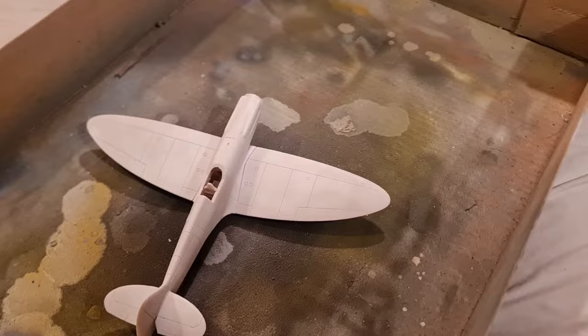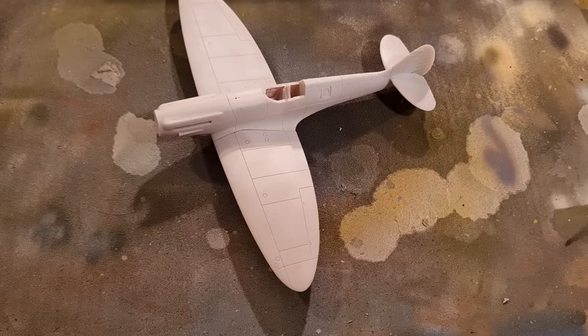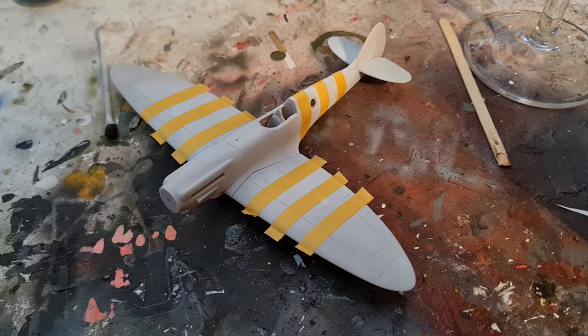Phase one is now complete. We have one white-based Spitfire. I've used white basing because the majority of the black and white surface area is white, and we'll now be able to mask that up. Most of our aircraft is already primed. As you can see, I have masked up the areas that will be white.